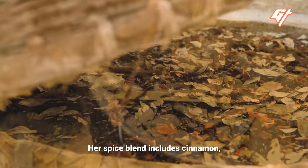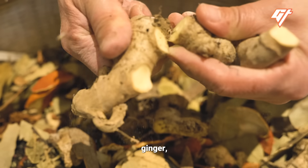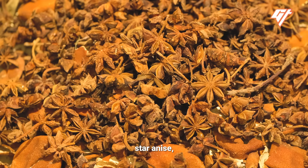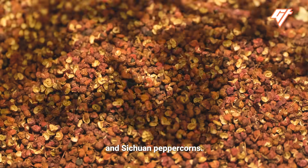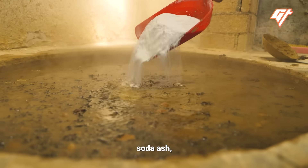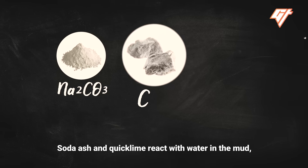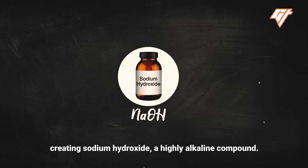Her spice blend includes cinnamon, ginger, tea, star anise, orange peels, and Sichuan peppercorns. She then throws in salt, soda ash, and quicklime. Soda ash and quicklime react with water in the mud, creating sodium hydroxide, a highly alkaline compound.